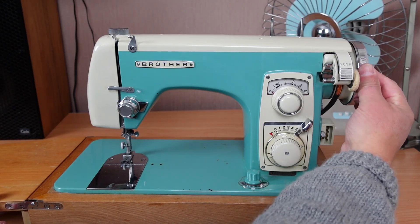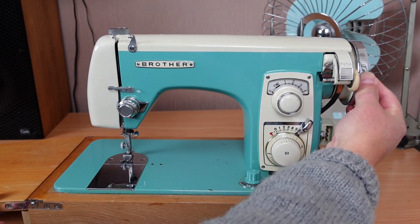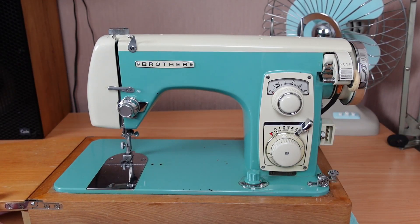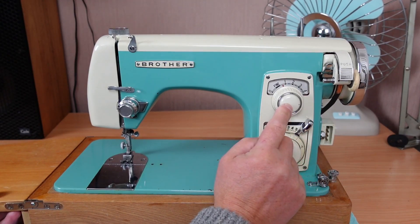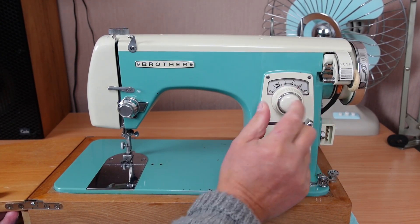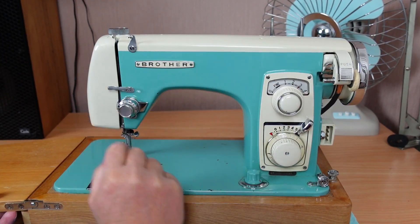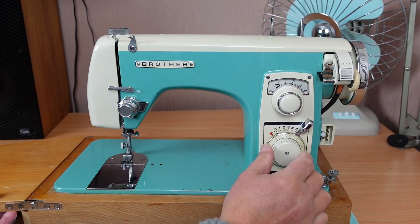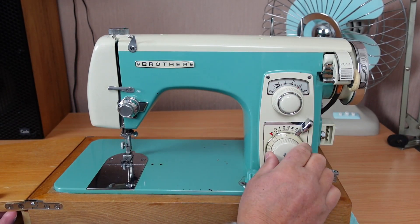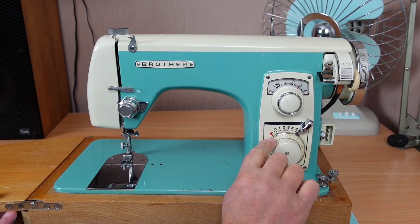I can see that something is seized — I can't turn the hand wheel. Something's locked up, so that needs attention. Just in a nutshell, we've got stitch length here, reverse back-tacking here, a little push-in for the bobbin winder engager, automatic bobbin winder cut-off there. And then you've got your stitch selection here — that's a straight stitch.